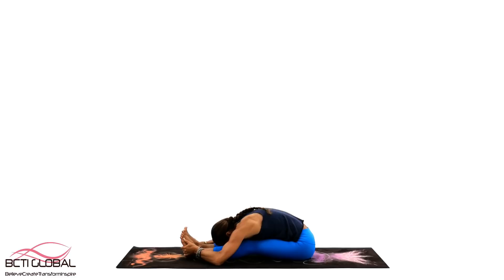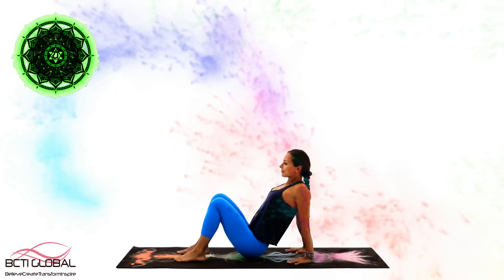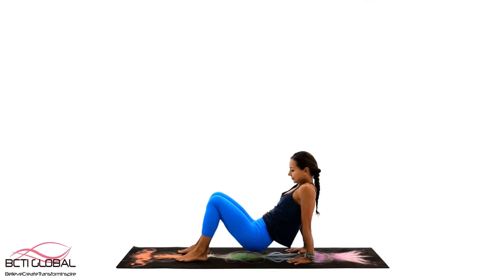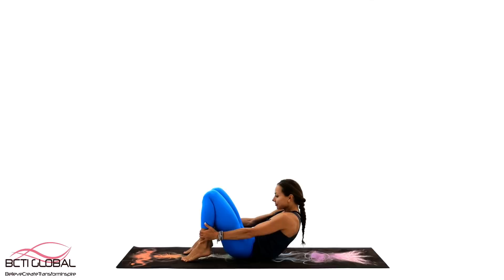Let's reach up now and settle for a few more nurturing breaths in our seated forward fold. We are ready to begin to work on our Fourth Energy Center, Anahata Chakra. Let's begin our Reverse Tabletop Flow. Move slowly with full attention and intention inside your heart. Anahata Chakra carries energies of compassion, unconditional love and forgiveness. It is also how we feel self-compassion and unconditional love towards ourselves, and then of course share it with others.